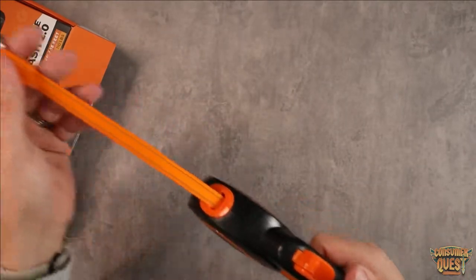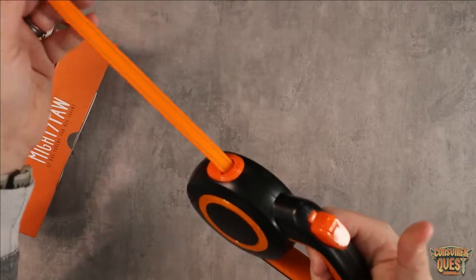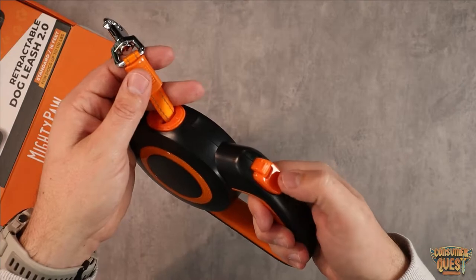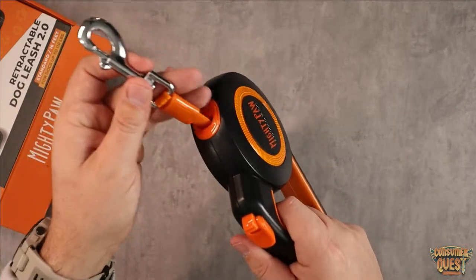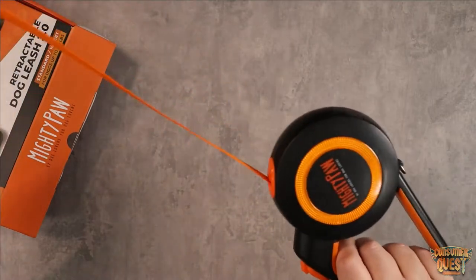The button is very straightforward. If you push it down and hold it, it will hold the leash in one place. Let it go and it unlocks. Push it down and pop this little extra one forward, and it locks in place — it will not retract or extend once locked.